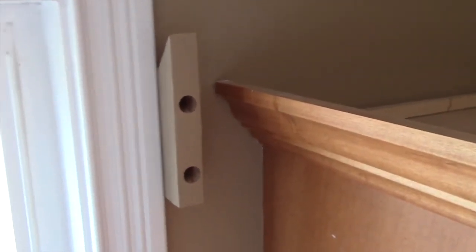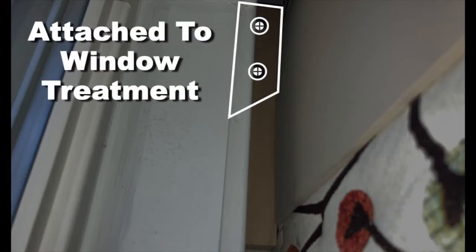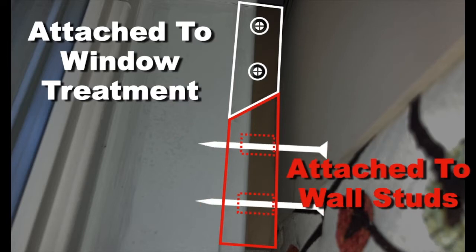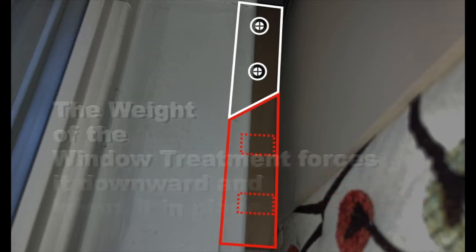I forgot to film the part where I checked the cleat placement for being level, but it is. Now with both of the cleats mounted to the wall, I can install the cornice board — it's just going to drop onto these cleats and it won't go anywhere. Gravity will hold it in place. I enjoy making little graphics for these videos, so here's one I put together in Keynote showing how the different parts of the cleat work and how they're attached to the wall and the cornice board.